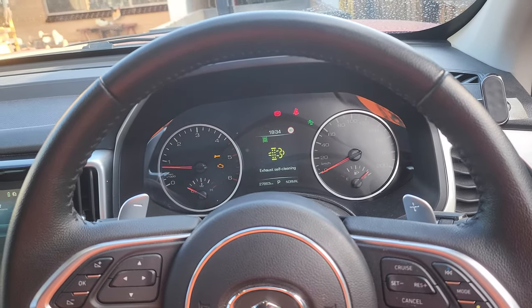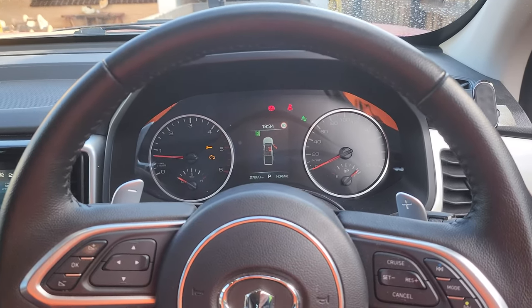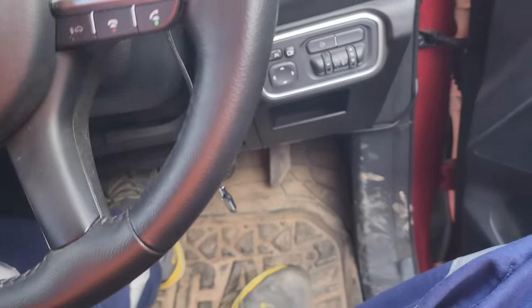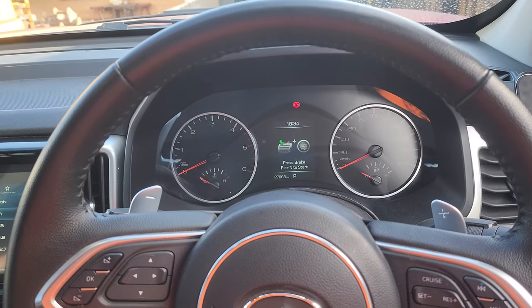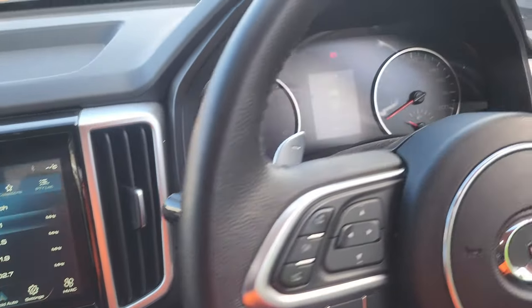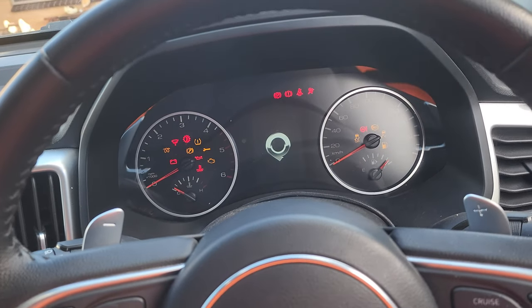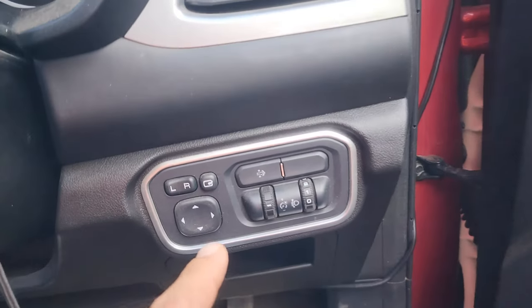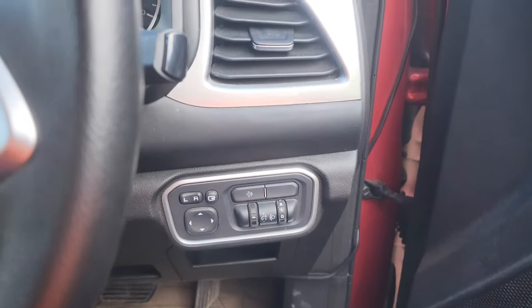First, stop the car — just don't press the brake. Then press the button once, like you're putting the ignition on, then press it a second time so all the lights come on. Once you've got all that done, there's a button on the right-hand side which says DPF burn.